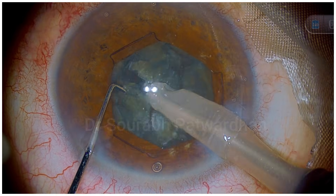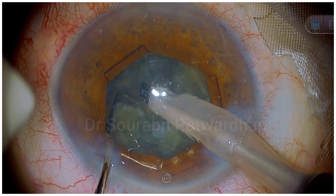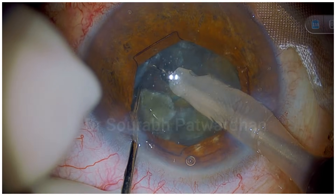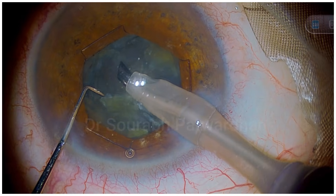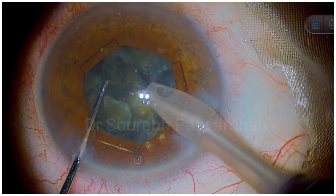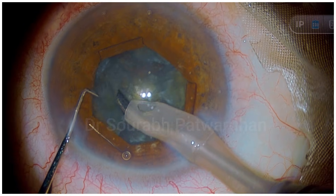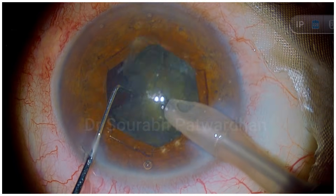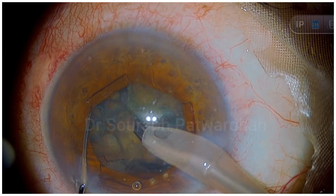Make sure you have adequate depth of the trench — that is something to focus on — and make sure you have complete divisions. In soft, mushy, or gluey cataracts it's difficult; many times once you feel you have achieved division I still continue a little bit of deeper trenching so I have a clear division. Once I feel at least one piece is separated from the rest I can then pull out. I am using quadrant removal mode with high vacuum on linear mode to pull out these soft pieces.